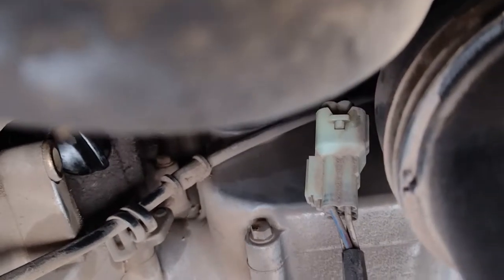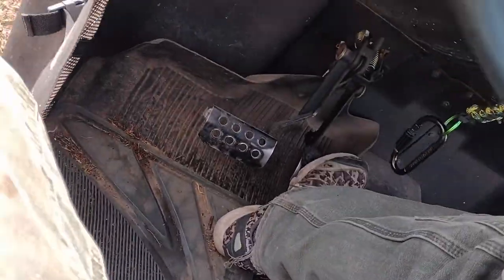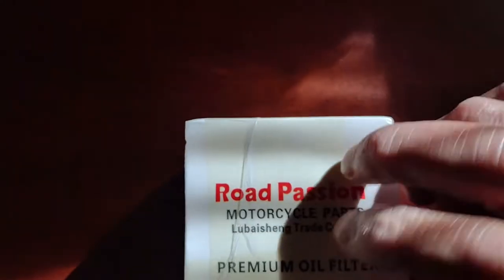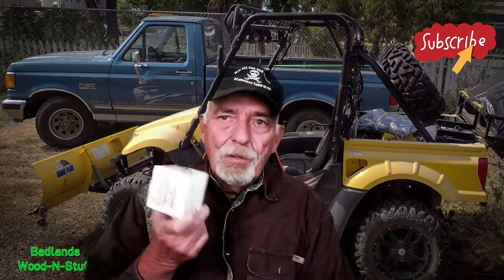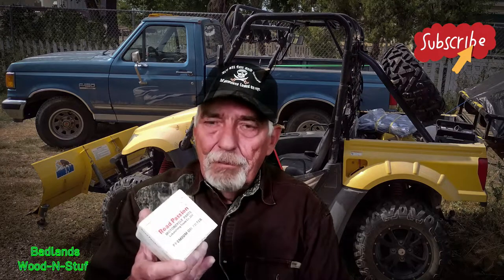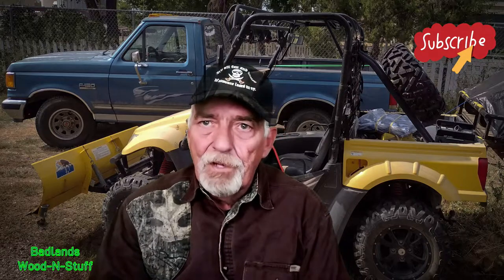We'll give it a minute and get her started up. Here's the oil filter I got — that's what I used. We ordered it on Amazon. That does it for the oil change on the Kimco UXV500. I bought these filters on Amazon — $12 for two, so you can't beat that. And I put in the synthetic oil.